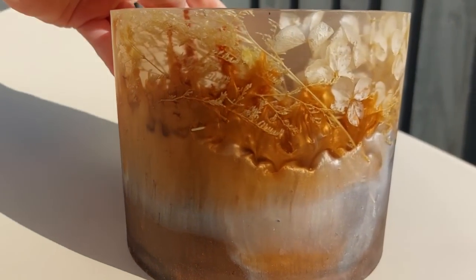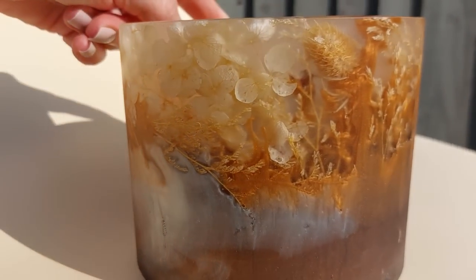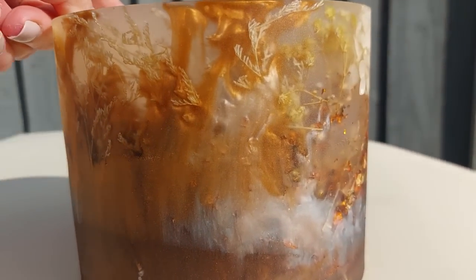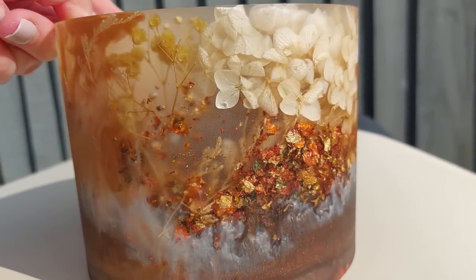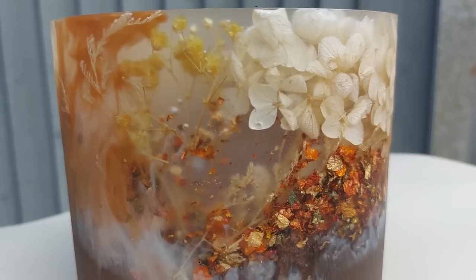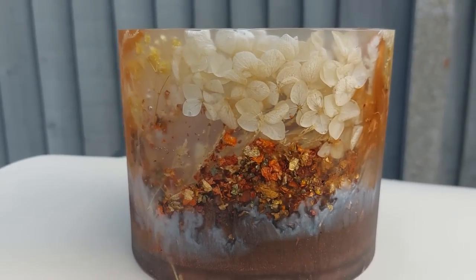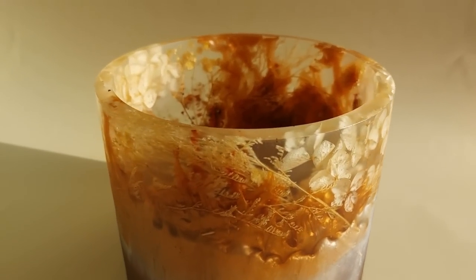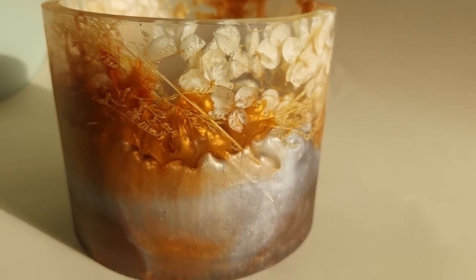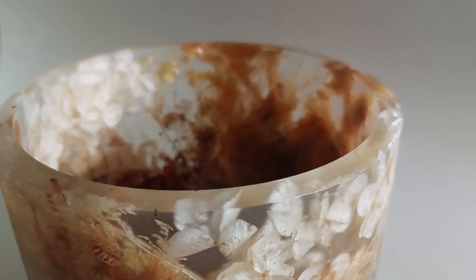This is what it looks like out in the sunshine — just gorgeous. I could not have predicted this. Most of us can't predict what resin is going to turn out like because resin has its own personality — it does what it wants. I couldn't have predicted how beautiful this would be. I'm over the moon, I'm obsessed, I'm in love, and I have absolutely no intentions of sanding it down and giving it a resin top coat. I don't want it super reflective and shiny — that is not what I want. I'm leaving it well and truly alone.